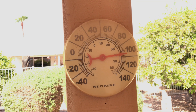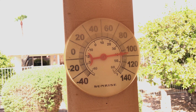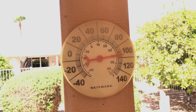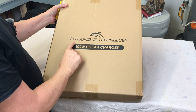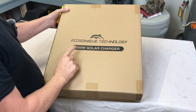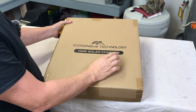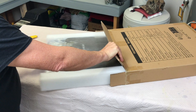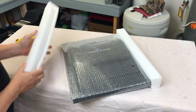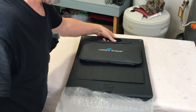It's about 105 degrees, so that's going to make the solar panel hot pretty quick once I put it out in the sun, but let's go ahead and do this anyway. We'll see how it performs. EcoSonic Technology sent in a 100 watt solar charger for review and test, so let's open it up, see what it comes with, go over the parts, then take it outside and set it up and test it.